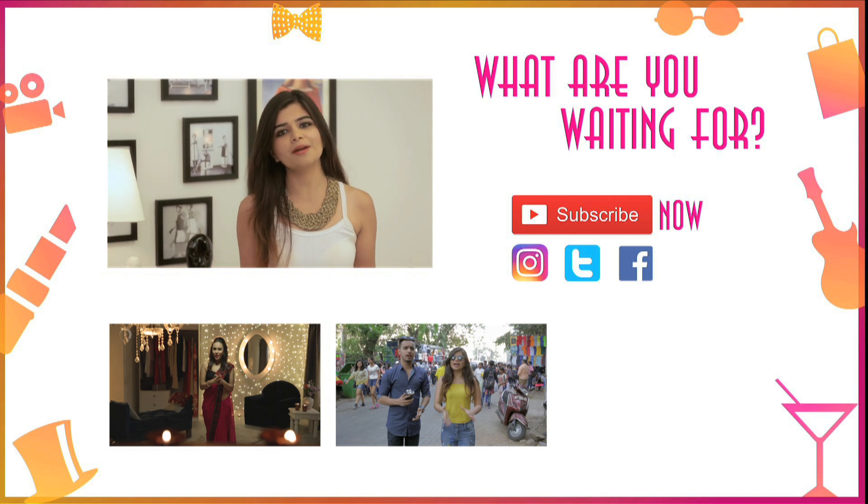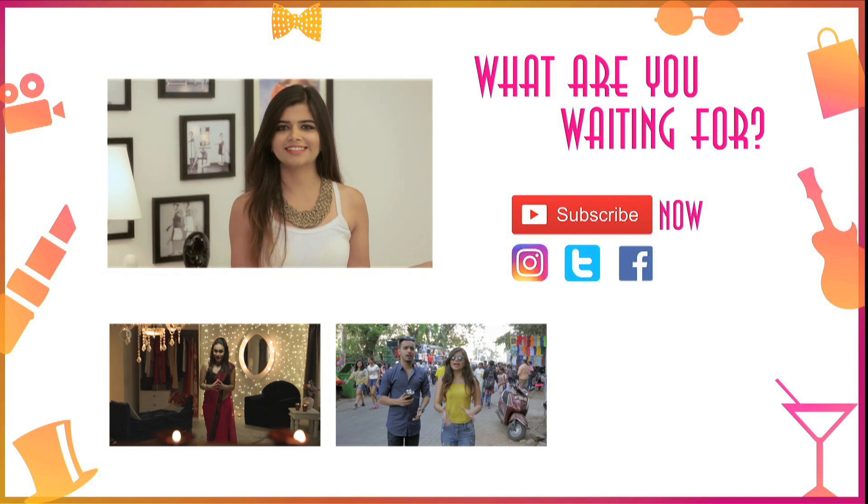Hi guys, if you like the video please give it a thumbs up. Also comment, share and subscribe to Make My Day. Rock the entire festive season!